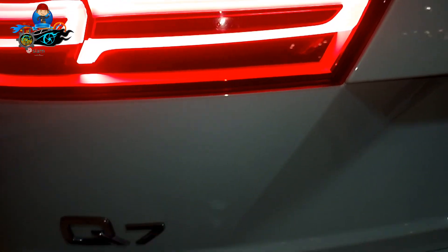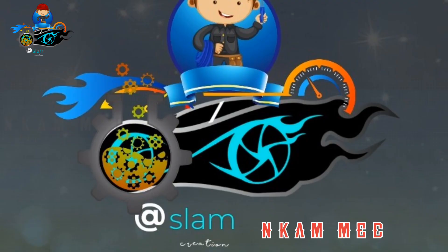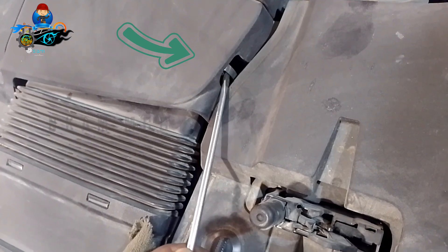Hello guys, have a good day. Audi Q7 6-cylinder TFSI engine. Today we are going to change oil and filter and do a daily inspection.